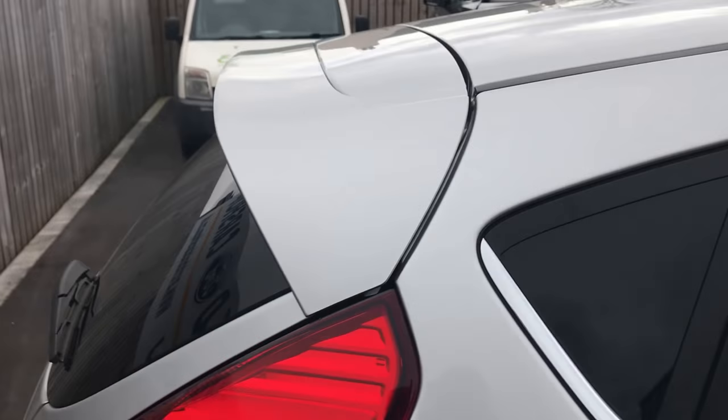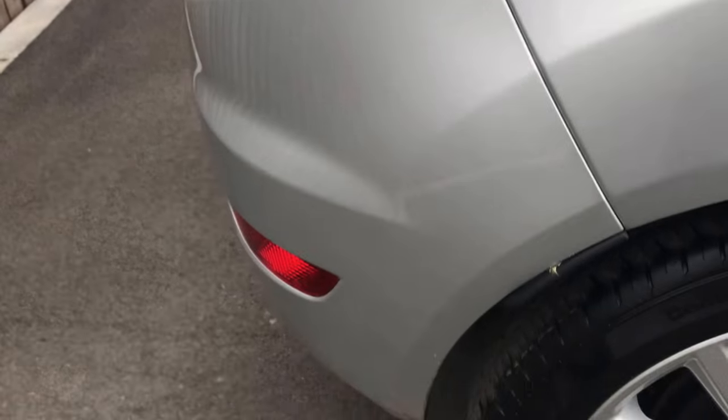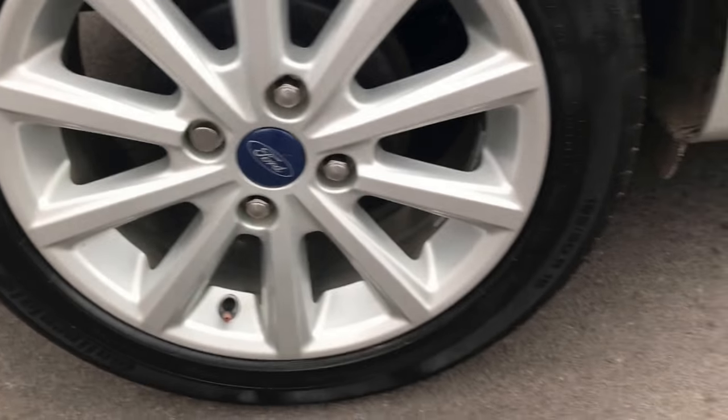Coming round onto the rear at the driver's side now — the wing and quarter panel and the wheel arch again, just to show there's no damage round there. That's all fine. Alloy — absolutely spot on, no issues there.